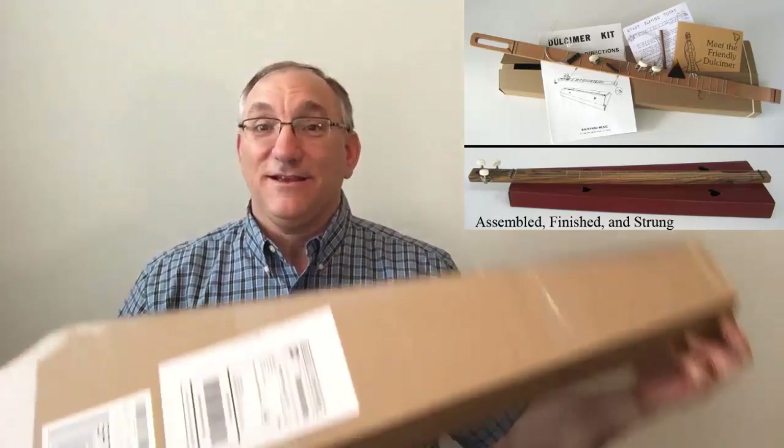And I'll be doing a giveaway. I will be giving away this instrument that I build — this dulcimer kit. So let's go ahead and get started.